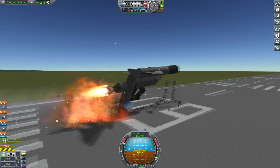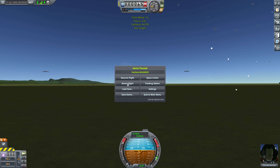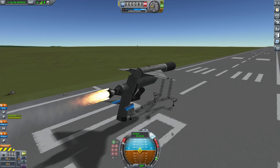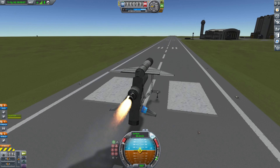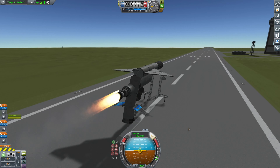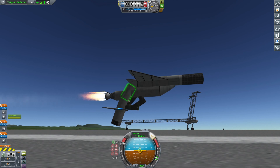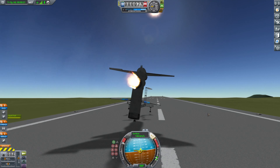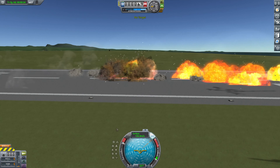The landing gear was a bit small so it just exploded, so I put on some bigger landing gear and it's running down the landing strip. You'll find out soon that something was wrong with this design — we're a bit top heavy and we explode anyway.